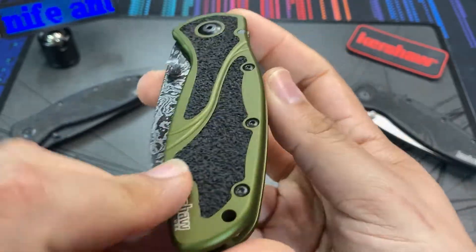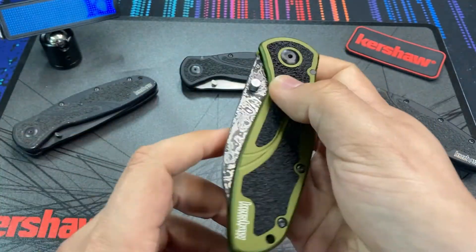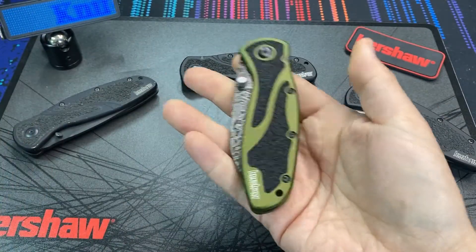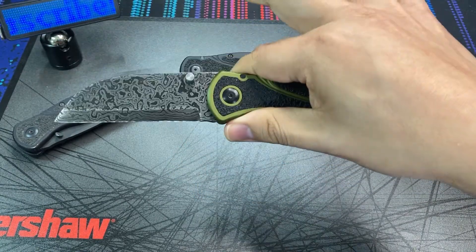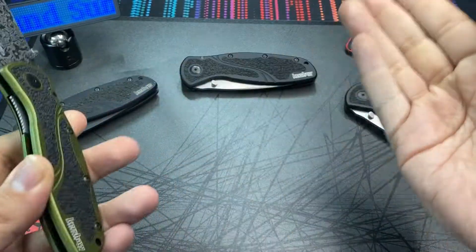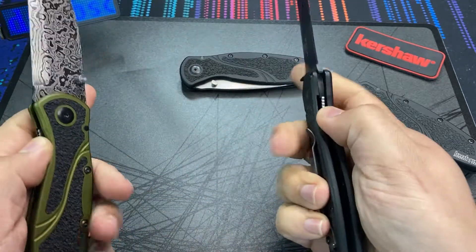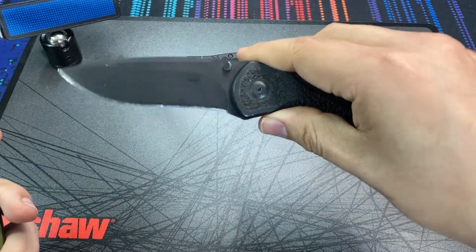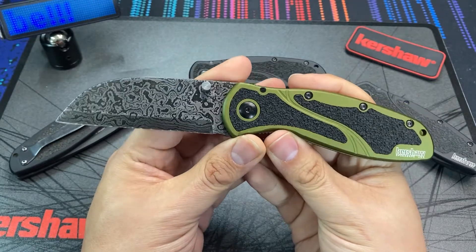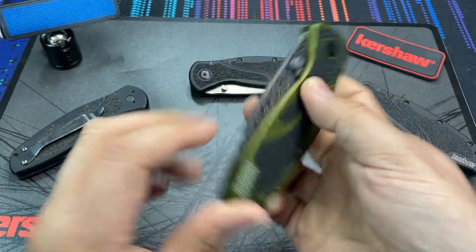Taking a look at the craftsmanship of this custom re-blade, it's pretty impressive. We have the standard Kershaw pocket clip — this happens to be one of the olive green handled models, though black handled models exist too. There's a single thumb stud with some knurling on it. What's really cool is that in re-blading the knife, he kept the Speed Safe assisted action, so you don't have to give that up for this custom blade.